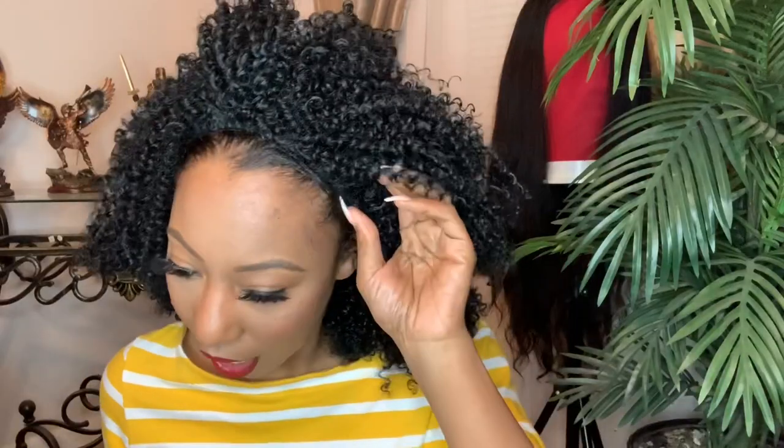So what I'm going to do — because my hair is not curly at all, I have no kind of 4A-B-C type texture at all — I'm just going to fake it till I make it.